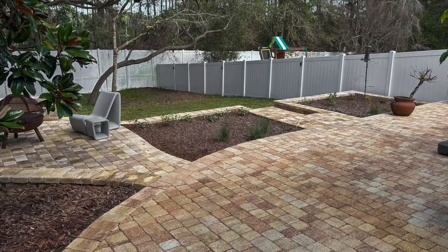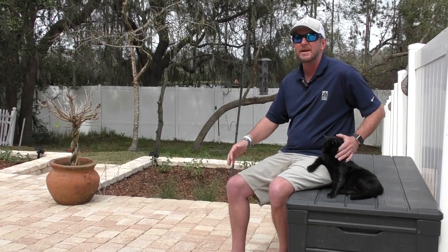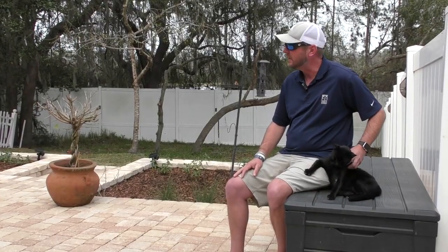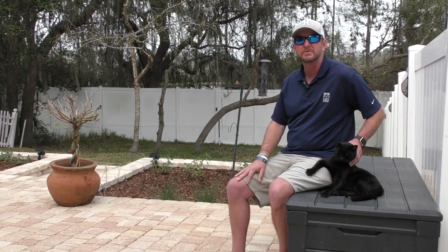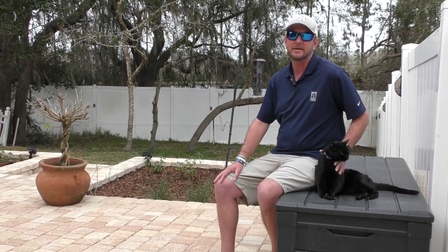I've got a couple punch items left — just some minor things: some pine straw behind us and a couple of loose pavers in the step. But other than that, the client is happy, I am super happy. The job turned out amazing and it solved their problems they had prior. The dogs love it too — they get to have a little runway right out the middle to the grass. If you're interested in pavers or anything with your landscape, give us a call or check us out at earthworksjax.com.